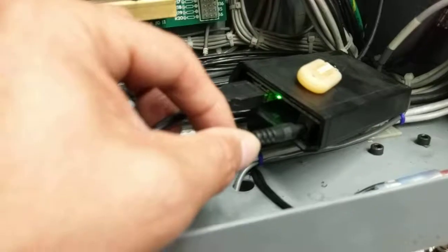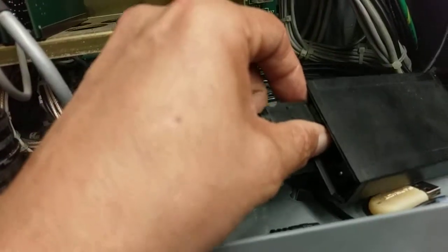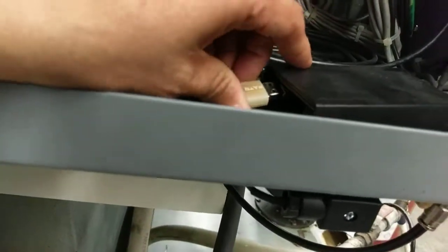Another thing to check if you're having problems: you can verify that the USB cable is working properly. You can pull that out to eliminate it from the system. Take your USB disk and instead just plug it directly into the box as a test.